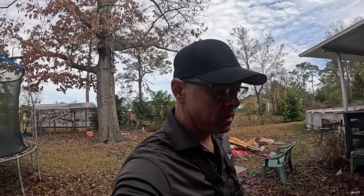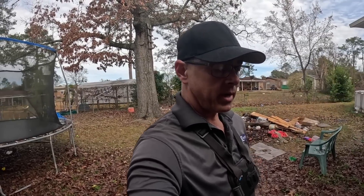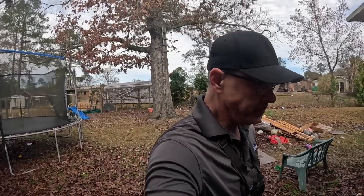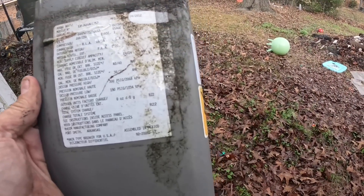Now the question is, on this old system — I think this is an R-22 system and they've had troubles with the evaporator coil — do we fix it? It's an easy fix but it's not going to be cheap. We'll see. Let's work up an estimate, give them some options. This is a 2012, but it is an R-22.